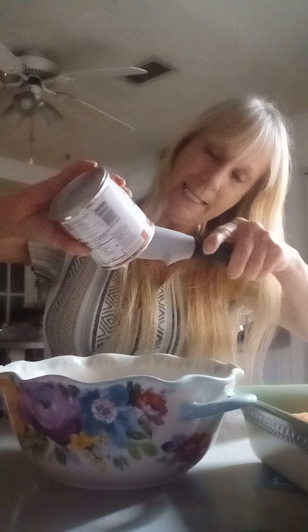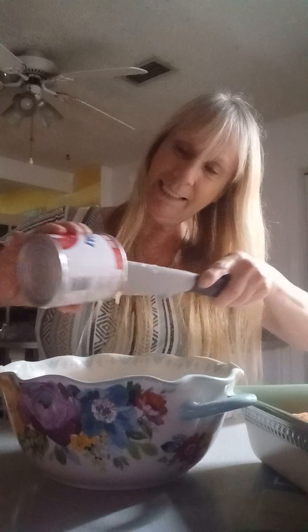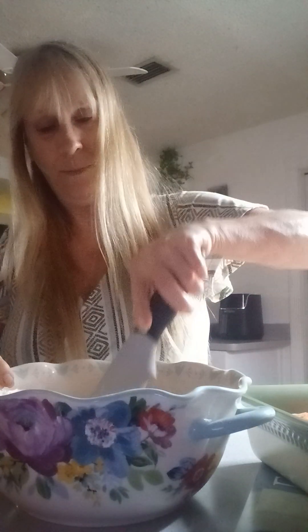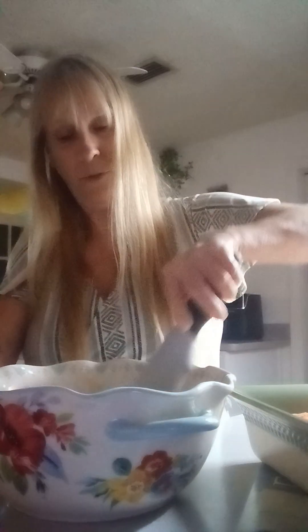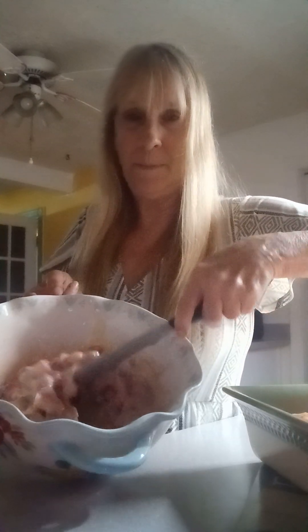Once you get all the sweetness in the bowl, you want to stir it real good, just stir it up. I use the real strawberries — you do not have to use real strawberries. You can get the frozen strawberries out of the freezer at Winn-Dixie or Publix or wherever. I'm using the real strawberries, so I think I got this all stirred up pretty good.